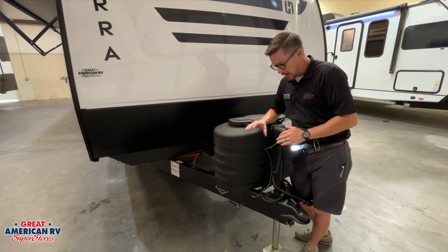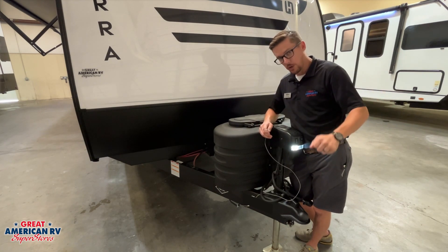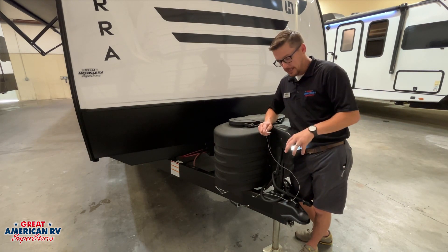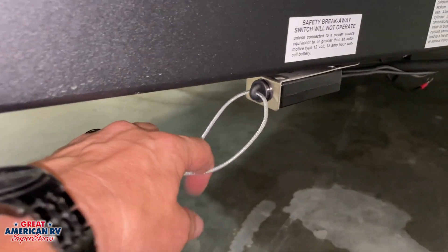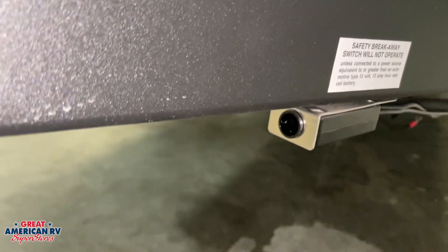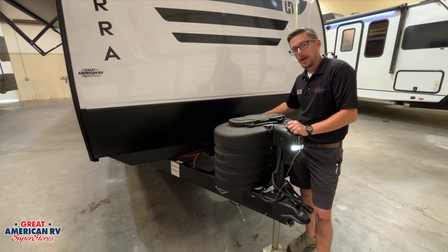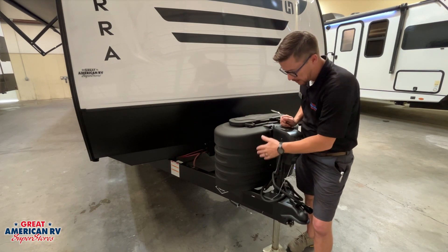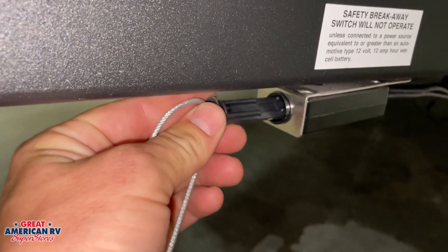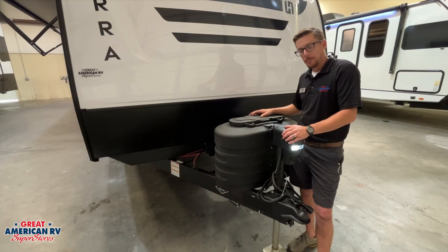For braking, we also have our breakaway box down here. This little lanyard needs to be hooked up to your receiver hitch where you would hook your chains up to it — not to the hitch itself, not to the chains. The idea is if anything fails with the chains and the hitch, this will actually pull out of that box and activate our brakes on our trailer, bringing it to a safe stop. This will only happen if we have a solid 12-volt battery with actual good voltage. We also need to make sure that pin is in that box at all times — if it's pulled out, your emergency brakes will be activated and you can burn up your brakes.